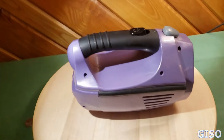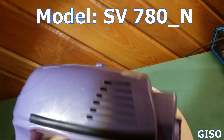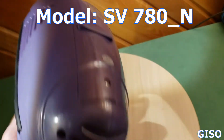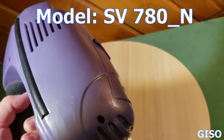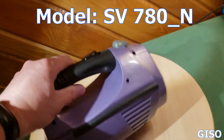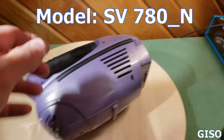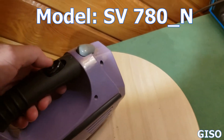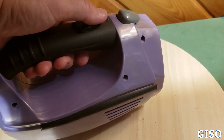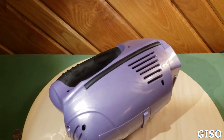Hey everybody out there in eBay land, this is our Shark vacuum — the core, the motor. I wanted to show you that it did work. I think it needs a new battery, but we upgraded to a different handheld. I've sold the nose, I've sold the charger, but I don't like to just throw stuff away. This is what it sounds like right now — it starts up and goes for a few seconds.